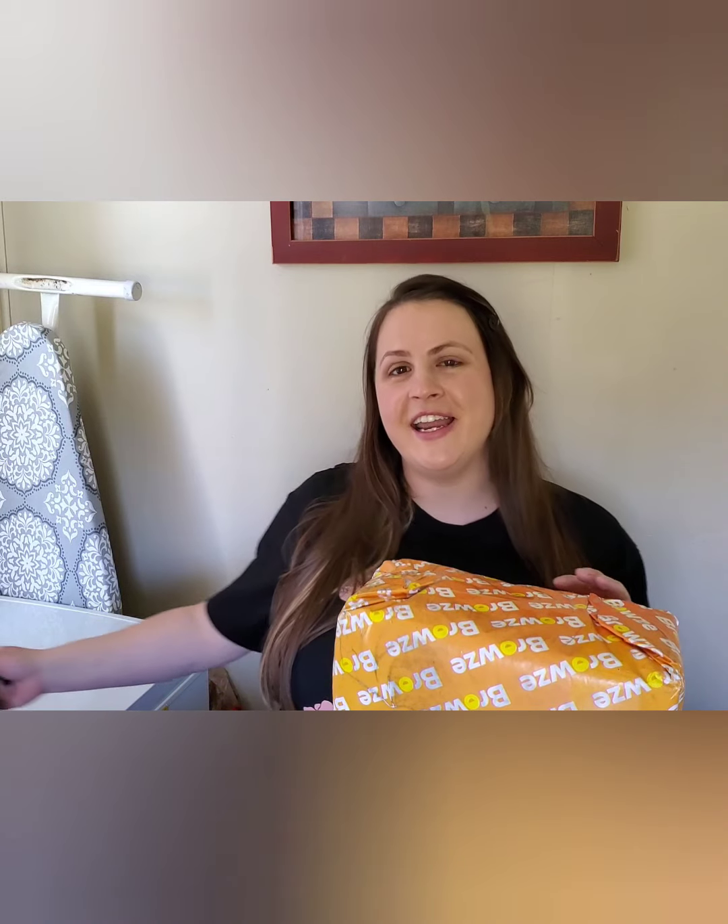Anyways, I have my handy dandy coffee and it's a new mug I got from Old Forrest Distillery. I went to Gatlinburg, Pigeon Forge a couple weeks ago and picked up some cool stuff.